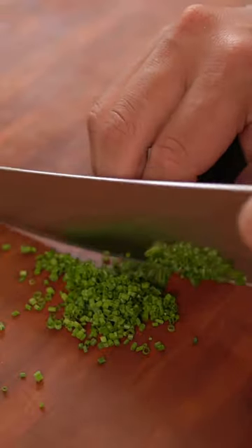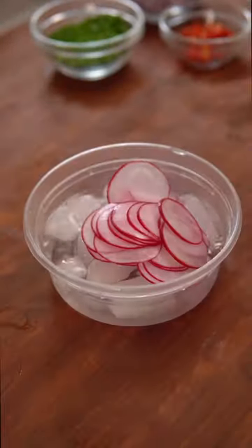To get started, prep all your ingredients by chopping red onions, slicing some chives and Thai chilies, and grating some ginger. Then thinly slice some radishes using a mandolin and place them in some ice water.